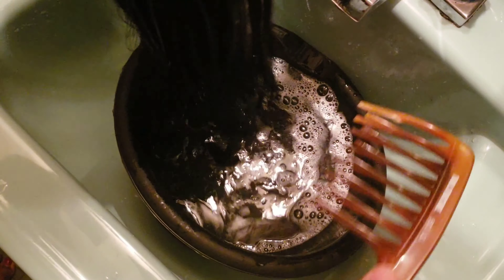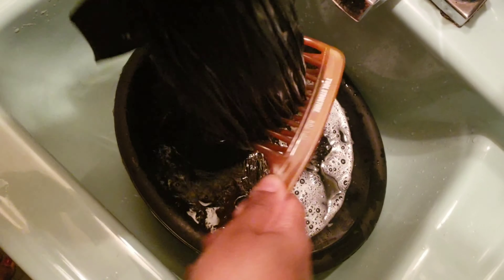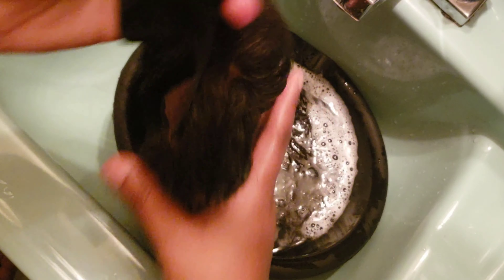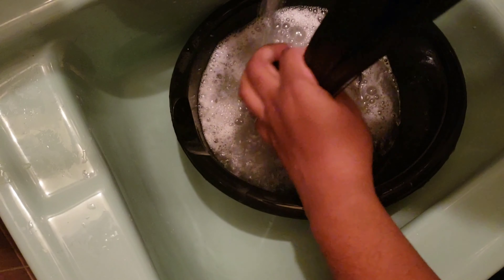I use this comb — I'm not sure what to call it — but it works great for curls because of the way it's designed. I believe I got it from Sally's, so you guys can check that out. You want to comb it out and really get through the unit. I wash it at least three times before I deep condition it, using whatever shampoo and conditioner you like.